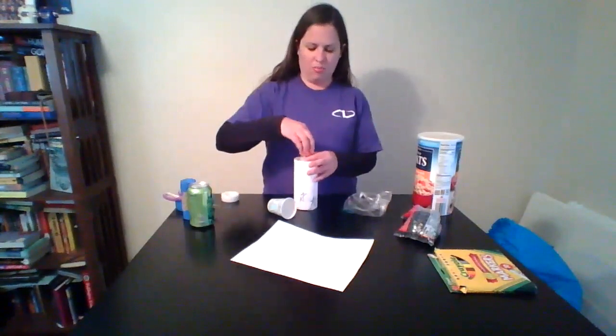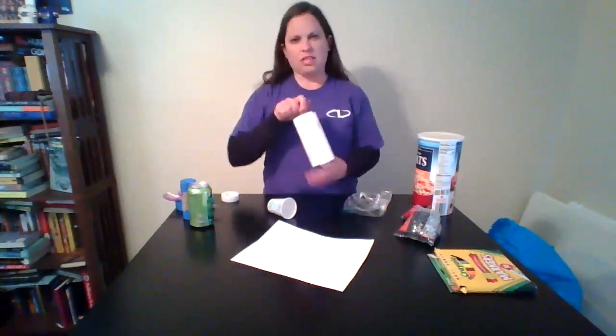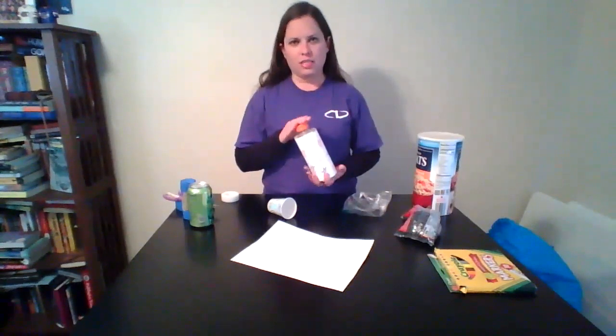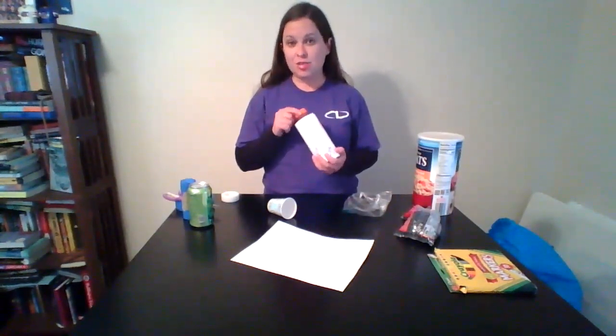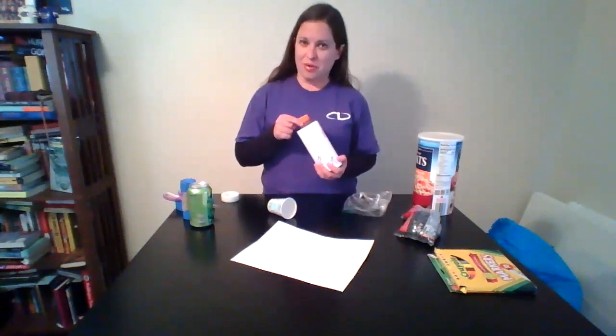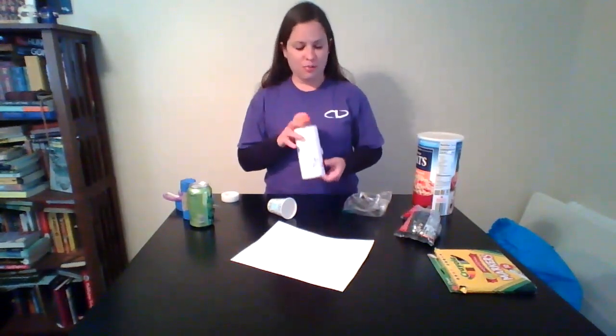Then you put the lid back on. I would definitely recommend gluing it — anything that you fill a container with, do whatever you can to make sure it stays shut, because you don't want rice all over your kitchen floor or sofa when you decide to start playing your instruments.